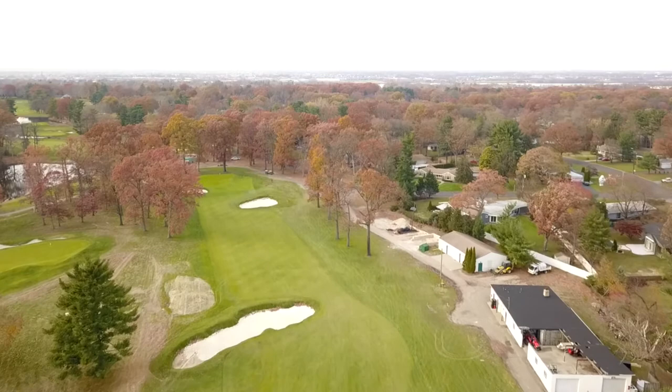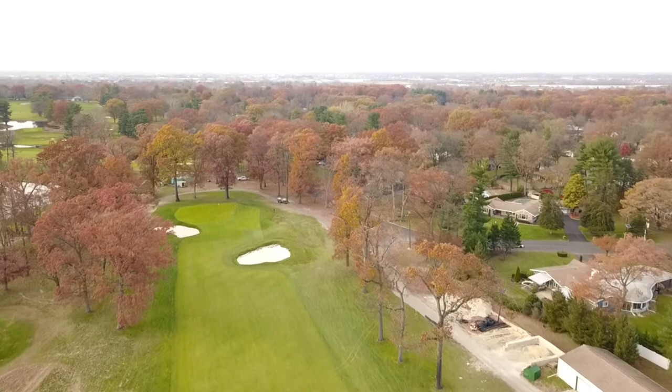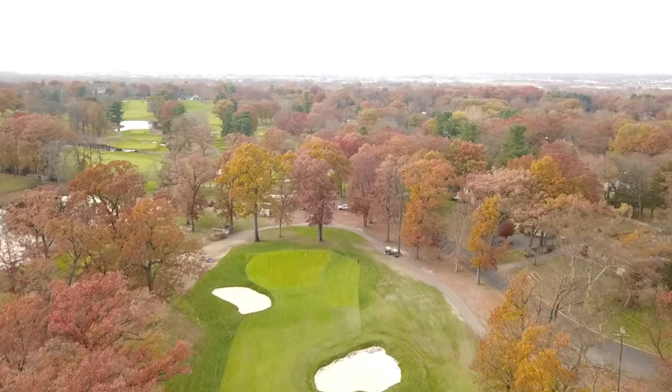The new sand you'll notice is a crushed quartz — it's actually an engineered sand for bunkers, so it's going to take some time for that to pack down, but as soon as that is ready to go you'll see some great playing conditions.